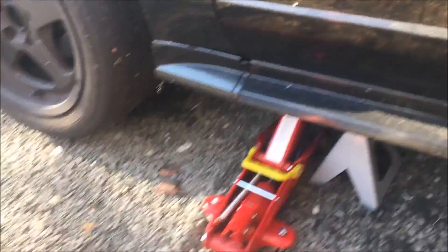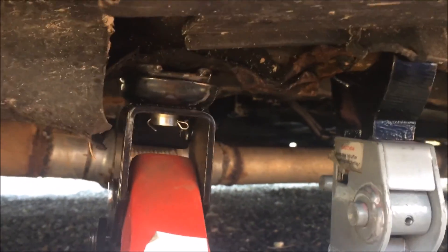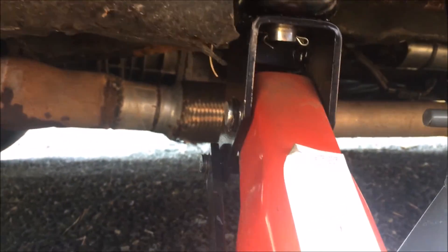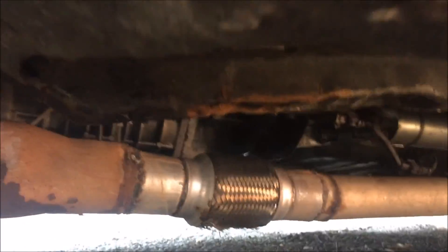To jack it up, you can use the drip pans or the pinch welds. On this car, these days they're already going to be bent up. The reason is because in the factory they use an adapter with a slit so it doesn't damage them, but obviously over the years people aren't going to do all that. You can use that or there's a chassis support you can use — that's easier.